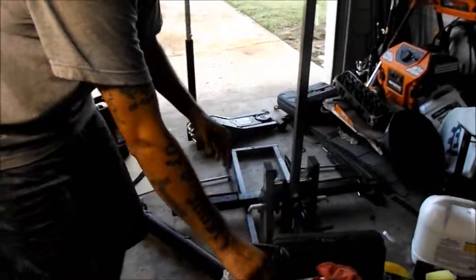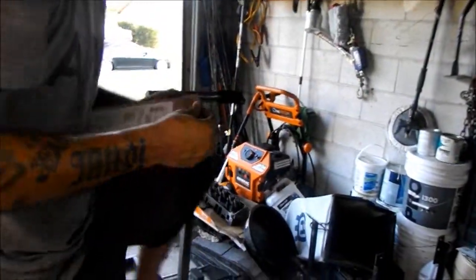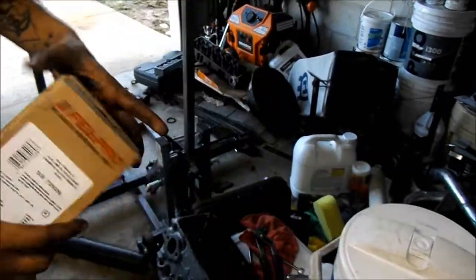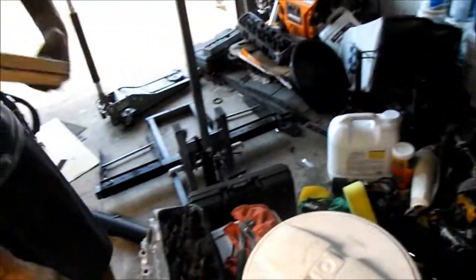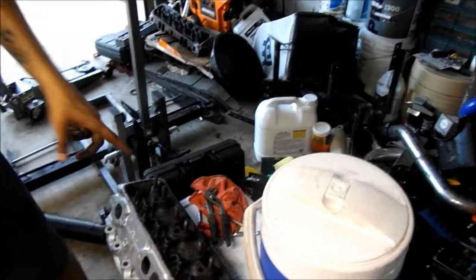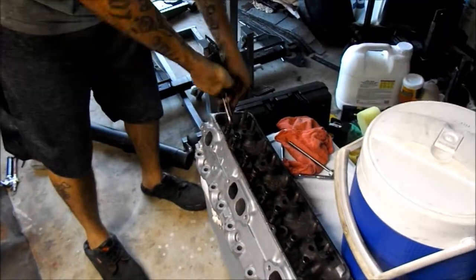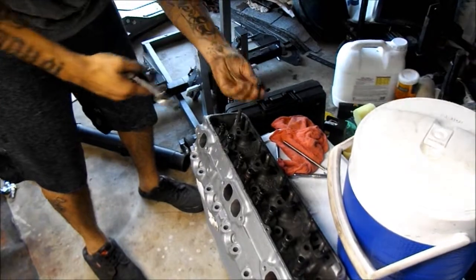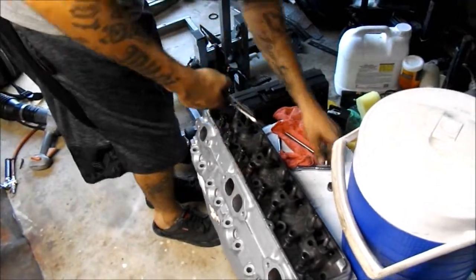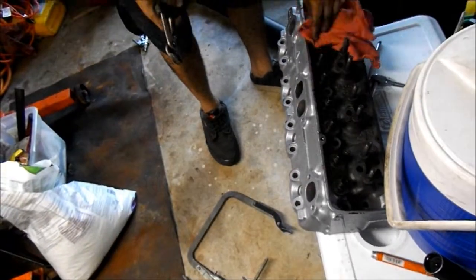What I'm gonna go ahead and do now is pull these valve stem seals out. I'll show you the new ones — these are the Felpro ones. There's a part number if you guys are looking for it. I'm not gonna replace them yet because I'm actually gonna take them to the machine shop. To pull the old ones out it's pretty simple — grab a pair of pliers, grab it on the top, and they pull right off. That's pretty much it, all pulled off.